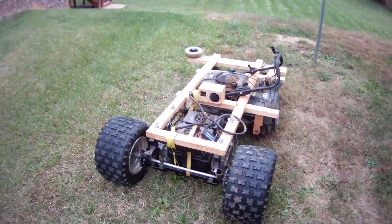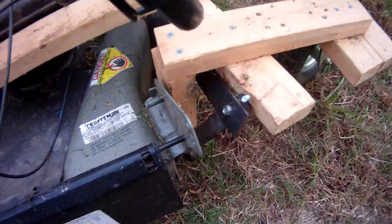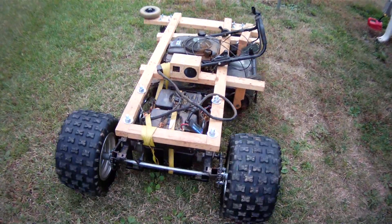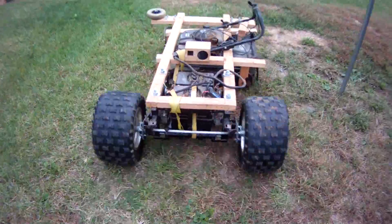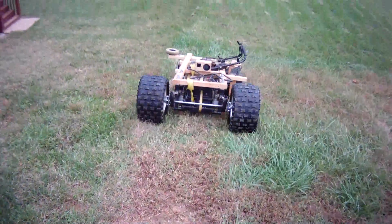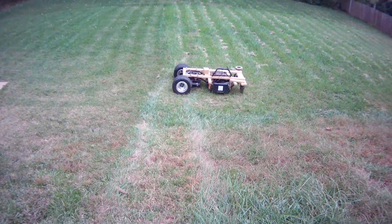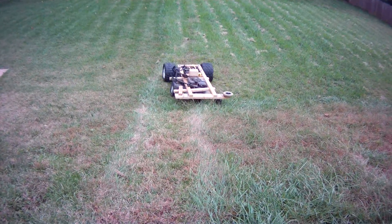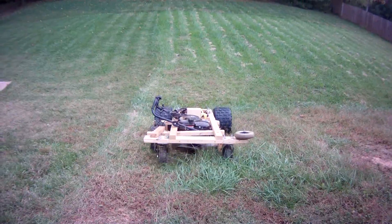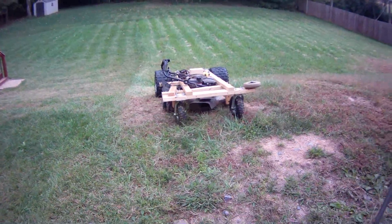I started it up. I have it set on the highest setting. There's a crude way of adjusting the height right here. It builds in from what I had before, and I'm grabbing it with my other hand. This is grabbing it with one hand. As long as the grass isn't wet, it handles the hill just fine.